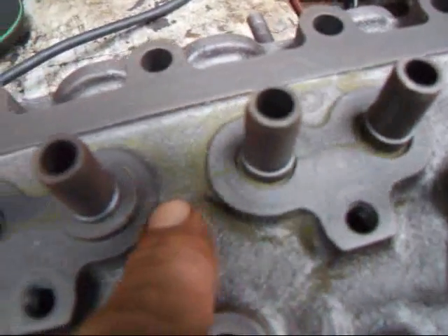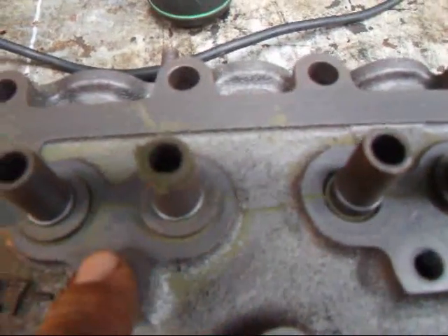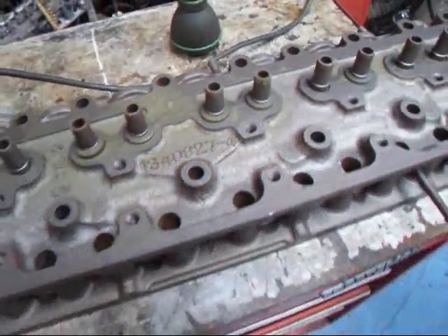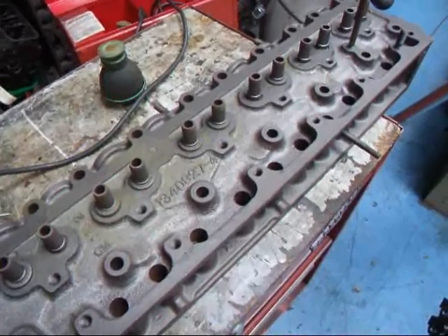If you follow my finger here, you can see where the crack goes along here. So this is either going to have to be replaced or it's going to have to be welded.